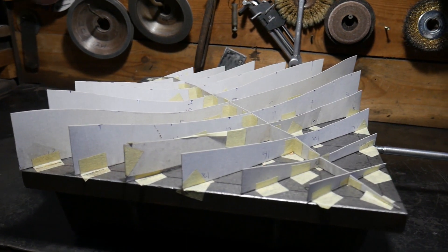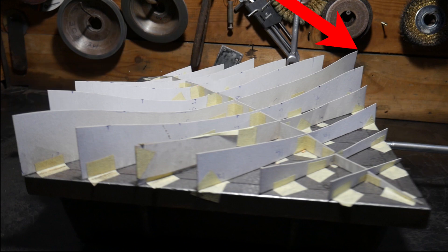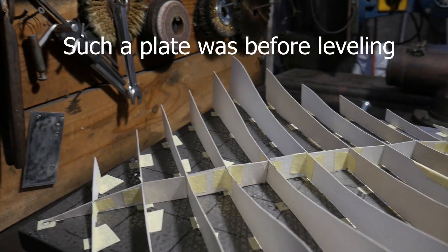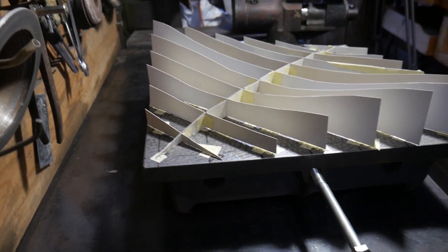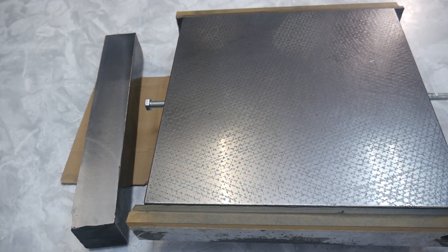It used to be not flat enough for such a test. You can see it with this layout — the unevenness in the height of the surface is increased by a factor of 5000 times. But I leveled it up, and now you can see what I've done.